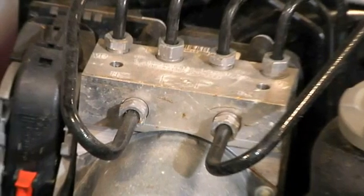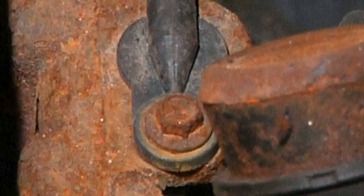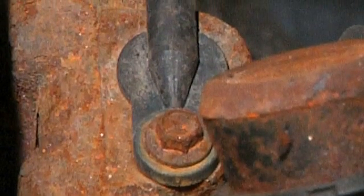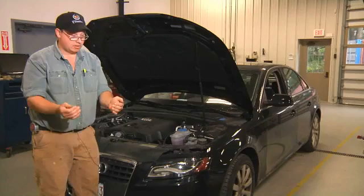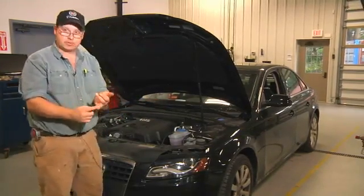Some of the most common problems with the ABS brake system are the wheel speed sensors. As they're in a very hostile environment down by the braking system where there's a lot of heat generated, and also there's a lot of debris that can come in contact with the ABS wheel speed sensors or wheel speed rings.